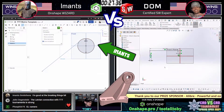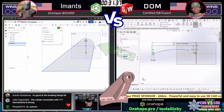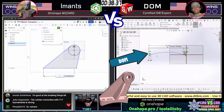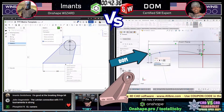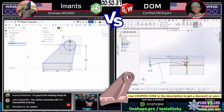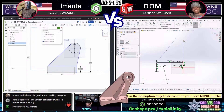We can see that Imants on the left, running Onshape, started out with a circle. He's going to be creating that circle up at the top, trying to come down at an angle to create this curved bracket. We see that Dom on the right is starting out from a different location — he's starting out with the base plate. I would have started out with that base plate too, capturing the footprint, capturing how this thing is going to mount into the rest of the design.